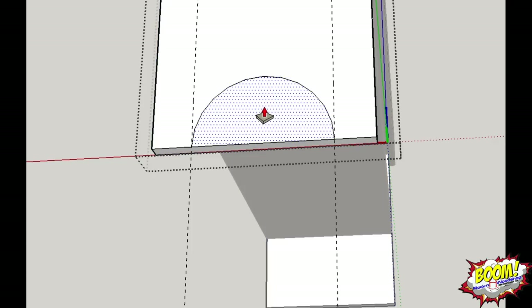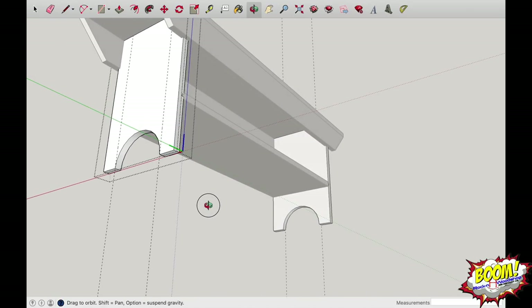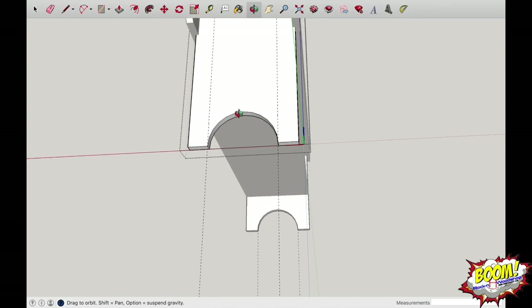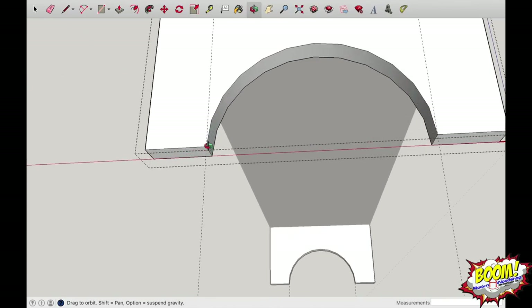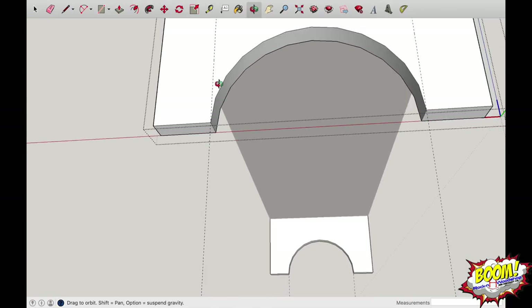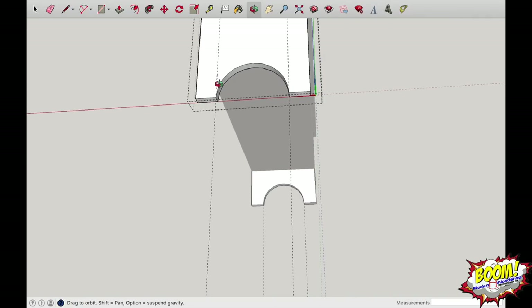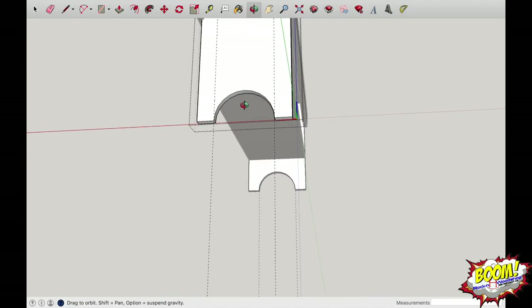Now drag up and you'll start seeing an arc form. Three and a half inches is about what it's giving me, so let's drop it at three and a half. Then turn on push/pull, highlight that area, click and drop. As you can see from the other leg, we had plenty of room left to make that curve — we could have actually made thinner feet and gone up a little bit more if we wanted to.